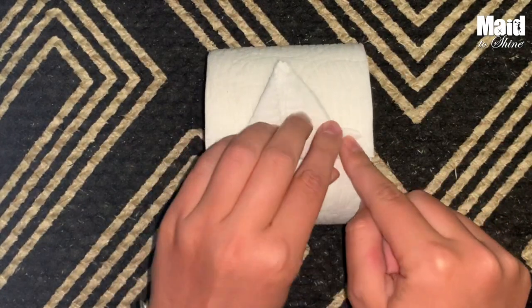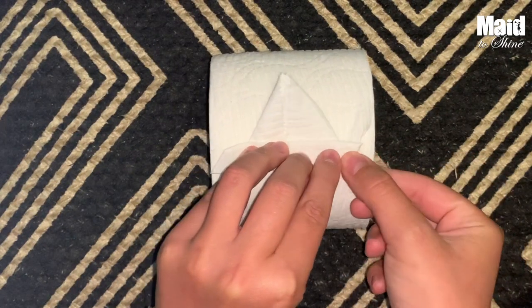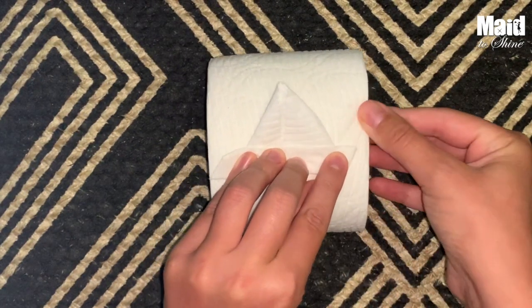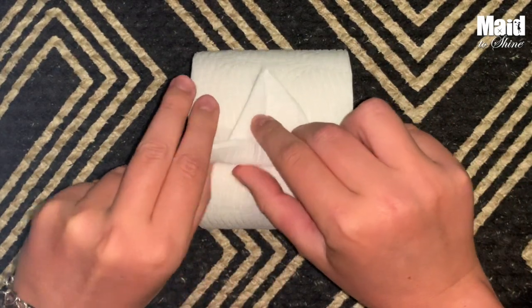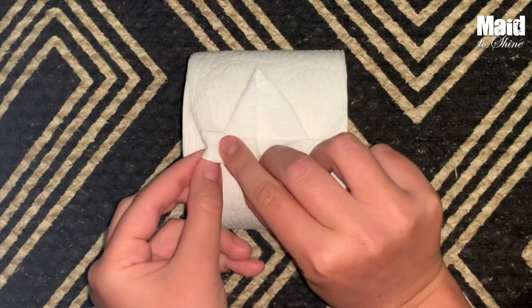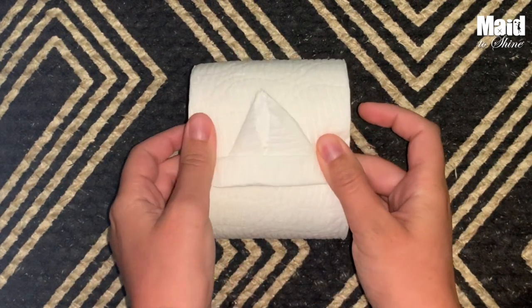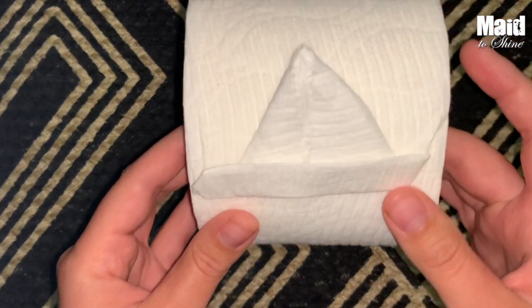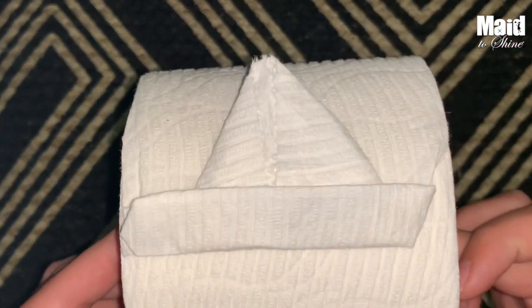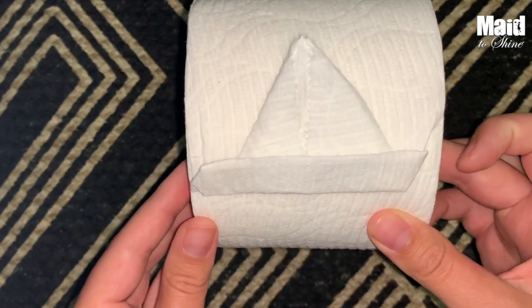Now we need to make it into more of a boat shape. So what we're going to do is just take these ends and fold them, give them a little slant. That's going to also help hold the toilet paper in place. Do the same for the other side. And there you go — you have yourself a little sailboat that's sure to impress anyone who reaches for the toilet paper.